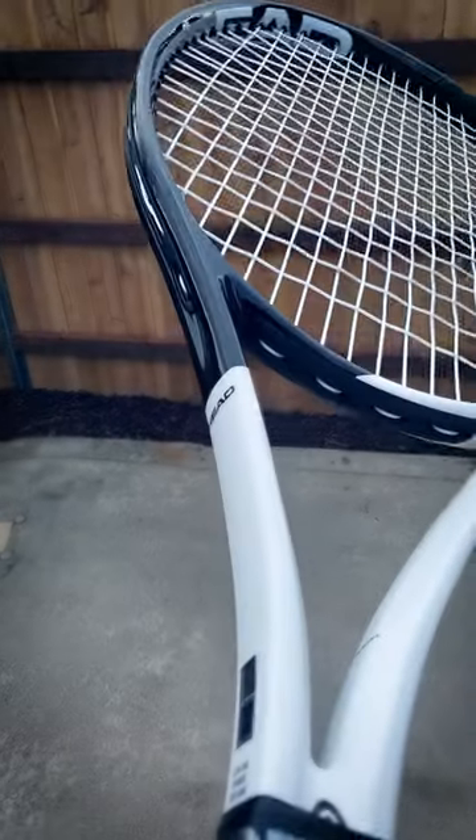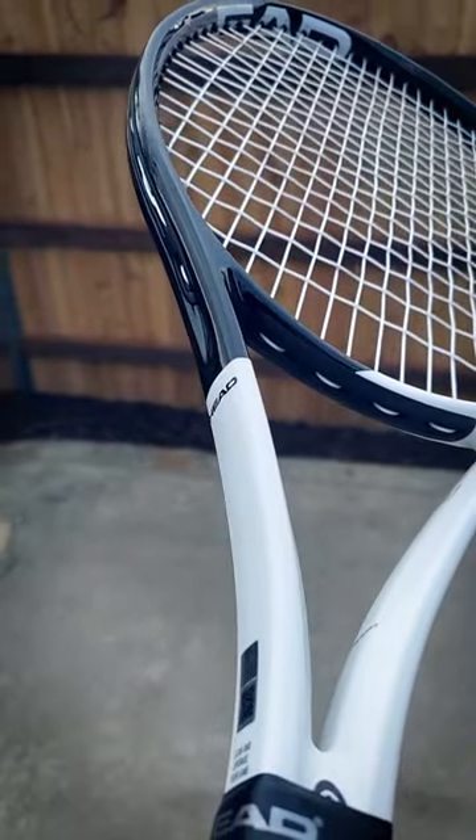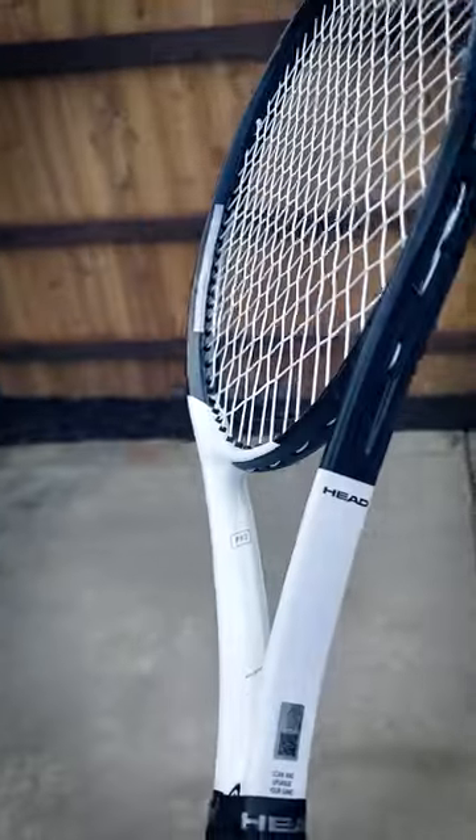I've always wondered why Pro Stock rackets are often just glossy, as opposed to matte or satin. Does anyone know why? If anyone knows why, let me know in the comments.